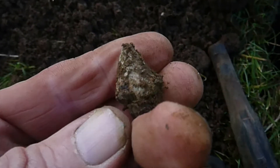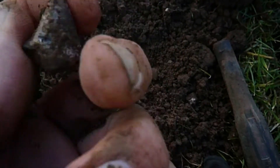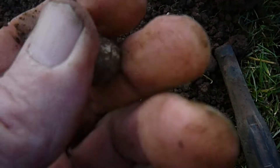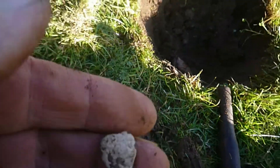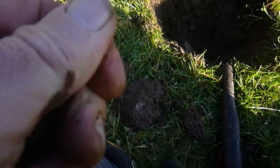Next up, a little piece of lead in the shape of a cone. This one, there seems to be little metal rods moulded into it. You'll see it at the end when I show all the stuff.